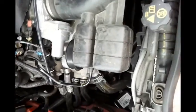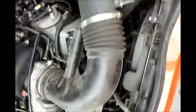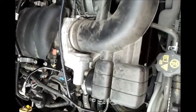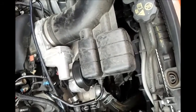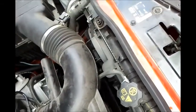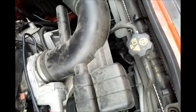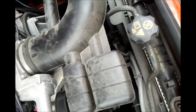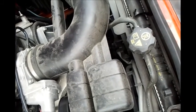Hey everyone. I'm going to demonstrate how to remove your stock air intake system, because this would be necessary for any kind of modification that modifies the intake — like a cold air intake system, supercharger, just changing your MAF sensor, PCV, anything like that related to intake. You're probably going to end up removing this at some point, so I'll show you what's necessary and what you have to take into consideration.